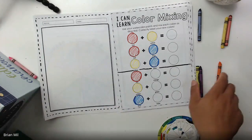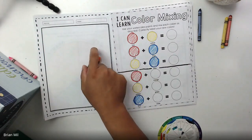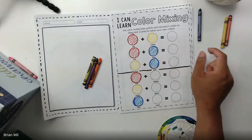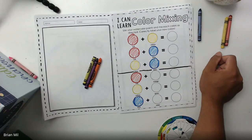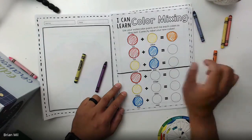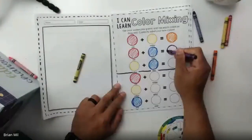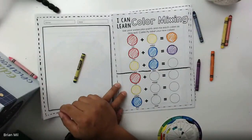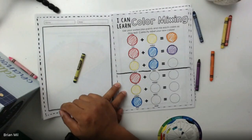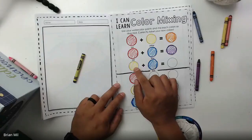Now I'm going to solve the top three equations. Red plus yellow — can anyone tell me? Gabriella says orange — good job! Red plus blue — Alyssa says purple — good job! And yellow plus blue — Emma says green — good job!